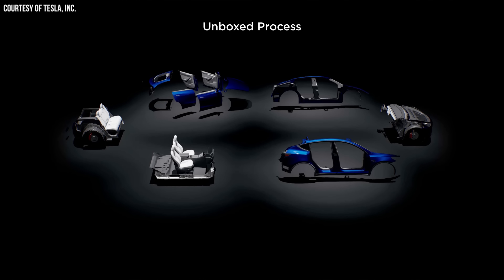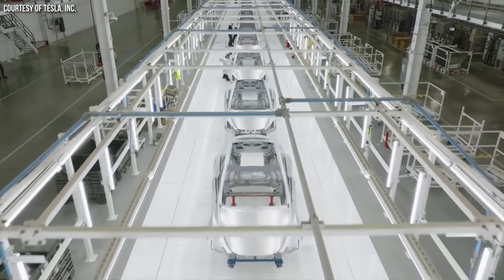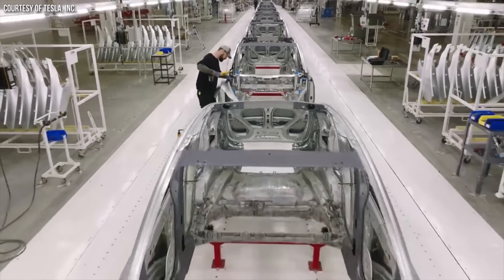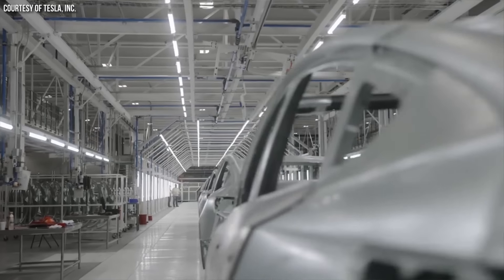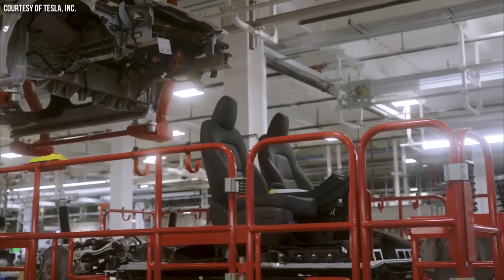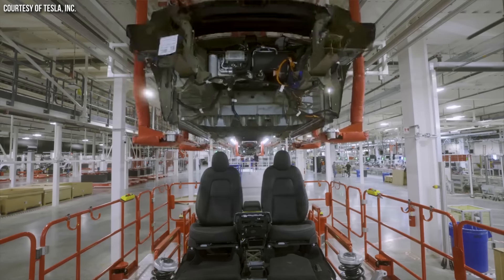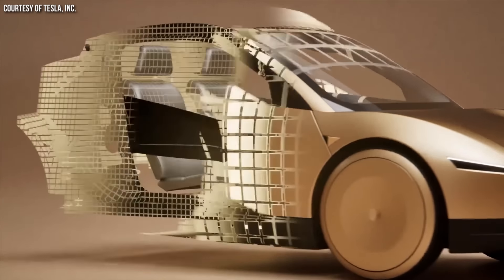Tesla's original plan was for their Robotaxi vehicle to be built on an all-new platform that would use their unboxed manufacturing process. However, as recent leaked info revealed, Tesla decided instead to build this new vehicle using a modified Model Y platform, which would allow them to get the vehicle to market much quicker. I believe this refers to the fact that this Robotaxi has front and rear underbody castings, just like the Model Y, and I believe this Robotaxi will have a structural battery pack with 4680 batteries. The underpinnings of that technology are very similar.